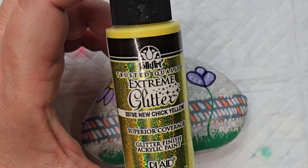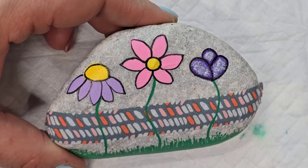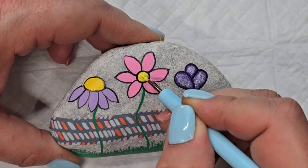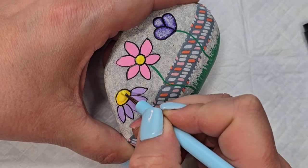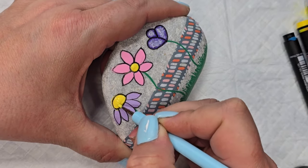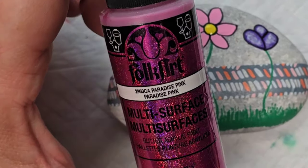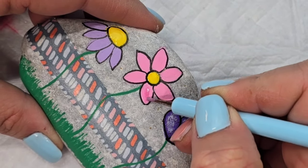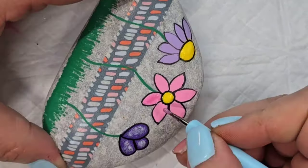Same thing with the centers of the flowers — I'm going to take some yellow extreme glitter paint from FolkArt and fill in those centers as well. And this is a FolkArt multi-surface glitter paint — I'm not quite sure how it's different, but it has a pink tint to it with pink glitter inside. It's a nice sweet pink and I like the color of it, so I'm going to use that for the pink flower.